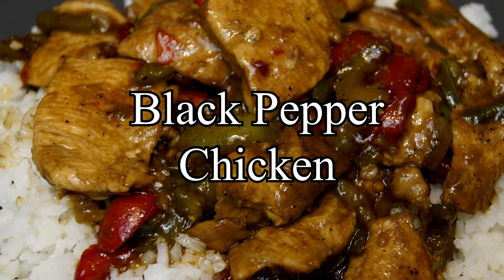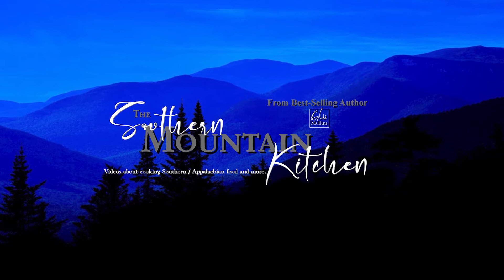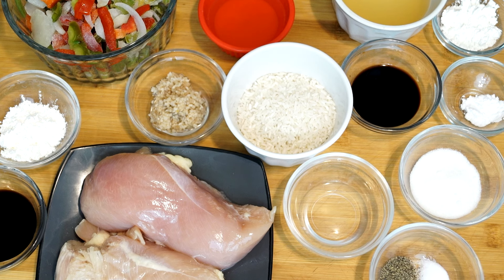Hello friends and welcome to the Southern Mountain Kitchen. Today we're going to make black pepper chicken. What you see on my counter is what we're going to use to make this. There are a lot of things going into this, but it has the best taste when you get this done. This is something you'll really enjoy eating. You serve it over rice, it has such a great taste, and this is really worth the effort.